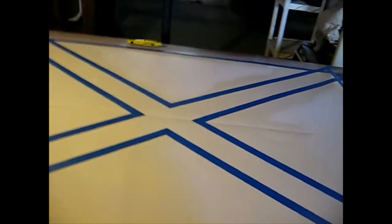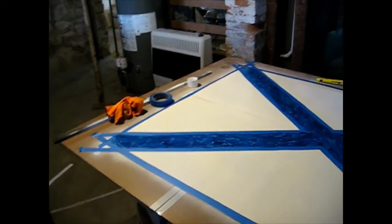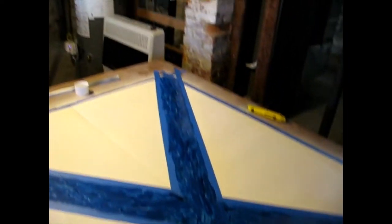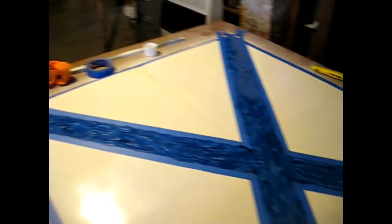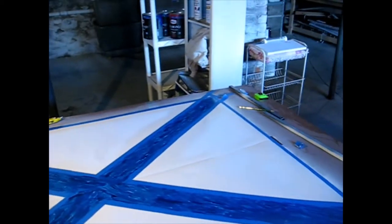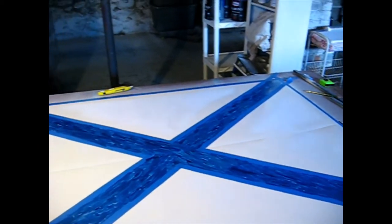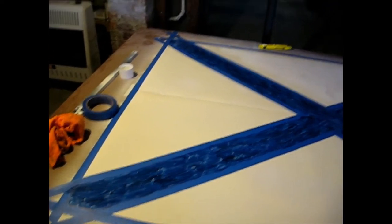Now you can see the blue is half done as I promised. Everybody's probably looking at this going 'wow that looks rough,' but again that is the first coat and it is being hand-painted. Wait till you see when it's all said and done — it's going to look fantastic. I already did some tests and the hand-painting looks fantastic. Stay tuned — coat number two coming up.